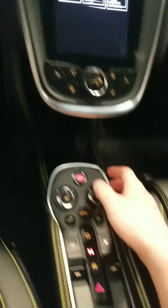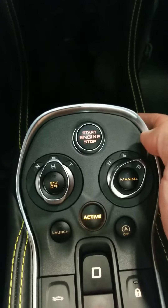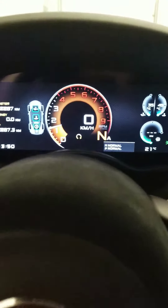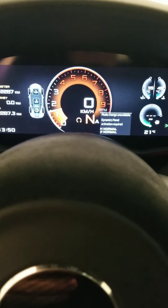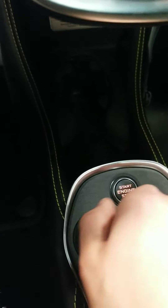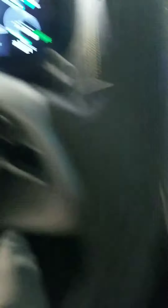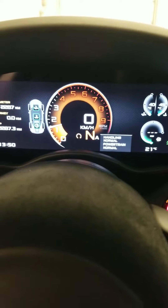We'll just start it up for you now. To start the vehicle, put on the brake firmly and press this button here — start engine. This is our display screen. If we put the vehicle into track mode, our screen will change. First we have Normal, then Sport, then Track — press activate and our screen changes. This is our standard screen, and this is our track screen.